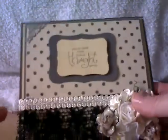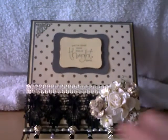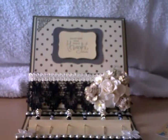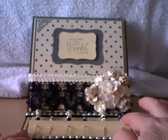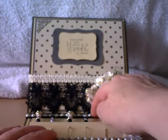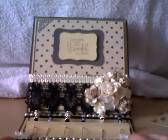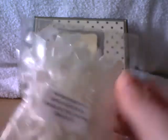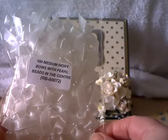Now let me put the card down and show you the inside — I'll just push the card back and move the camera so you can see. Inside I've made my stick pin holder. We've got some flat-back pearls and a piece of lace, which is what makes the card stand up, and the same down the bottom. And then I've used two of these medium ivory bows with pearls.